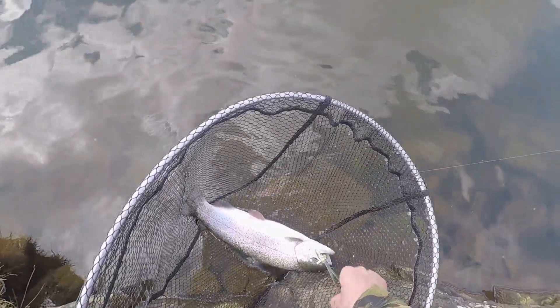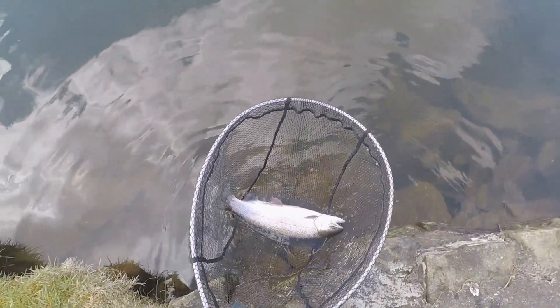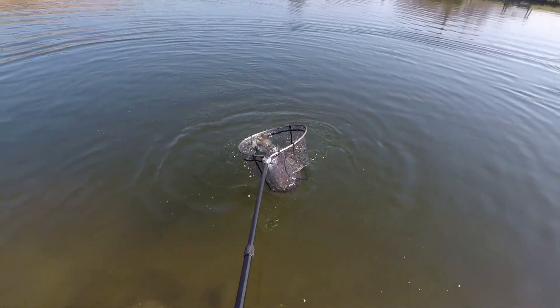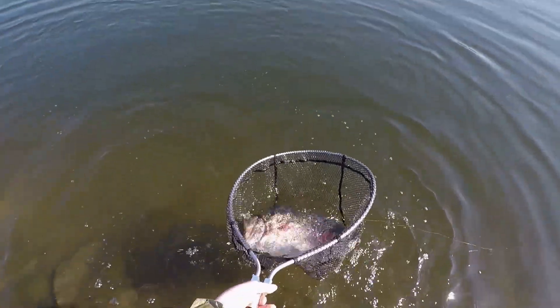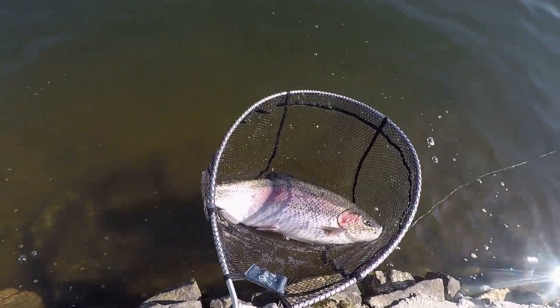I fish it barbless as well, because sometimes a trout might have time to take it and digest it, so I use a barbless hook. It's a great little fly — and here on the back end of the footage is the landing of the larger one, so that is a good one.